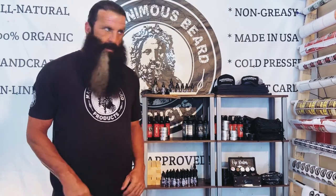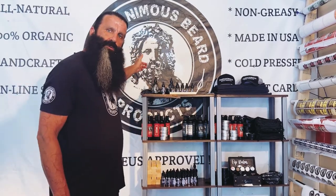Everything in my store is Greek and Roman mythology based. My mascot here is the statue of Zeus — that's why you hear 'Zeus approved' a lot. All of my scent options are named after a Greek god, Greek goddess, or Greek mythological creature. So when you go look at the different scent options on my website, you'll see what I'm doing there and why we name them the way that we do.